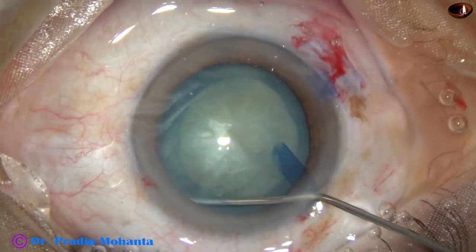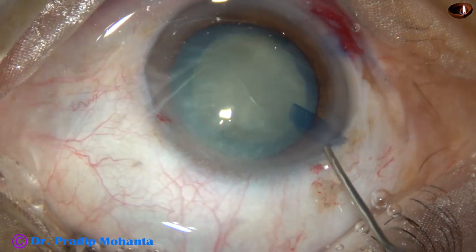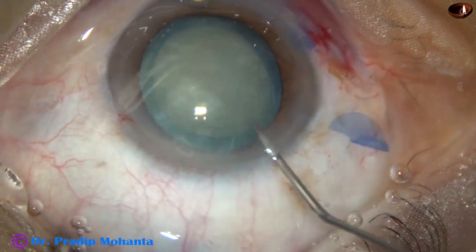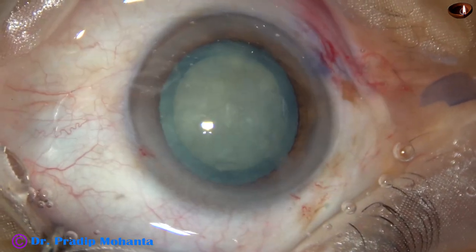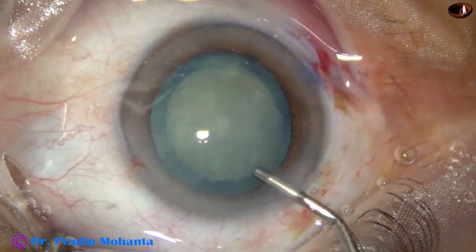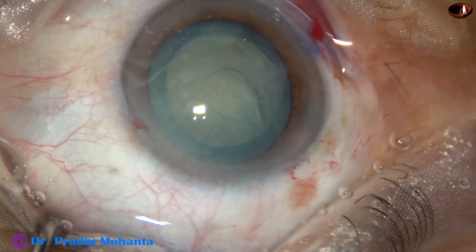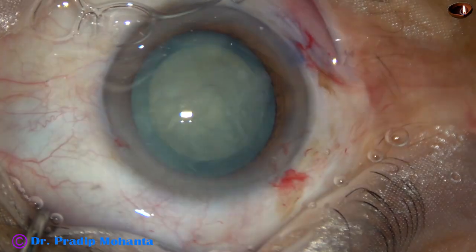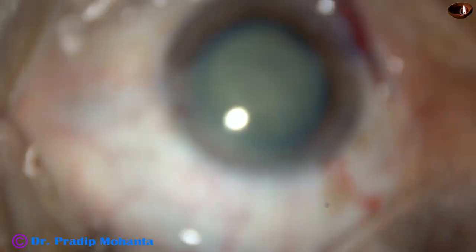Hydrodissection is then done. The nucleus is stabbed and then rotated. Viscoelastic is again injected and then this is the time for introduction of the phaco needle.